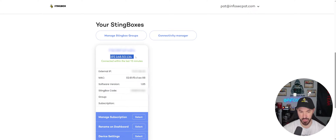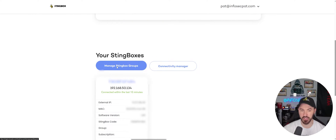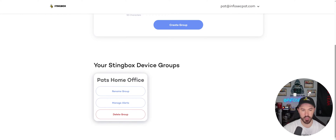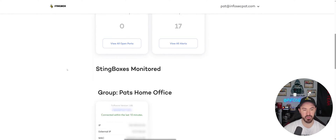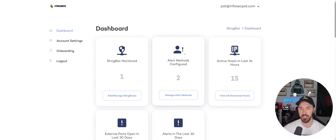Under 'Manage StingBox' we can see the device at IP address 192.168.50.134. I also want to manage StingBox groups — I'll create a group called 'Pat's Home Office' so I can categorize my StingBoxes: one for production, one for my test network. Now that group is created, and I can assign our device to that group from the dashboard.